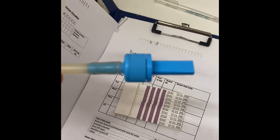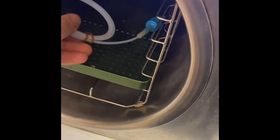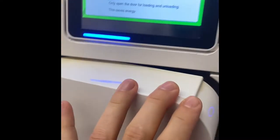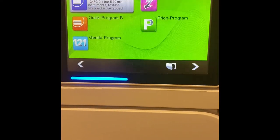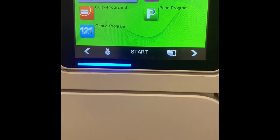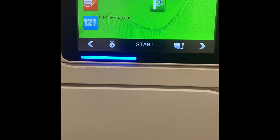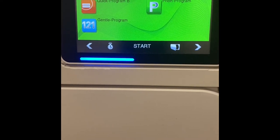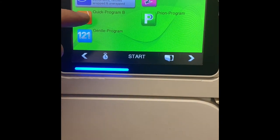Now we've loaded this, we can pop it into the autoclave and close the autoclave door. We then need to select a cycle which runs on a vacuum cycle — that could either be the universal program or the quick program B. It wouldn't be the quick program S because this is a non-vacuum cycle. So we'd select this one or this one.